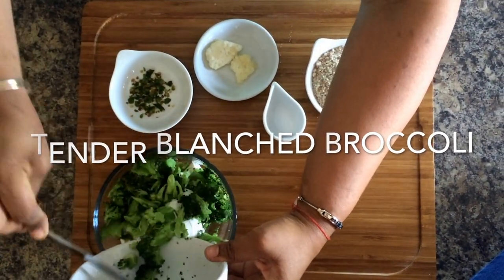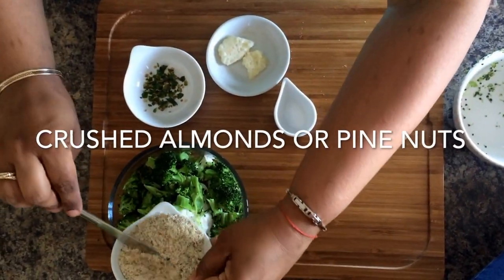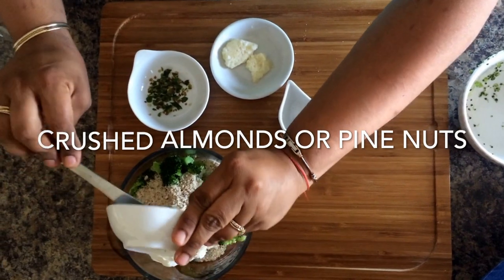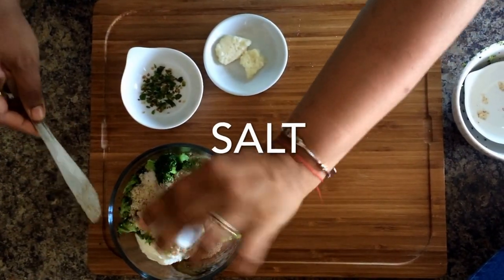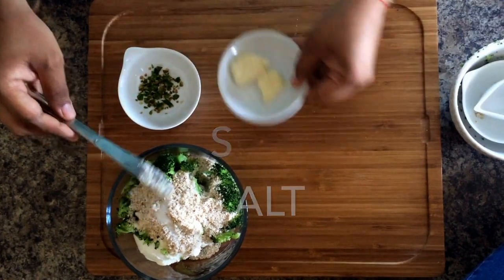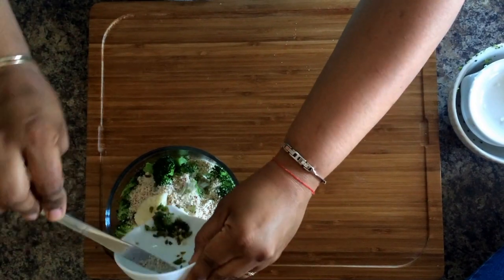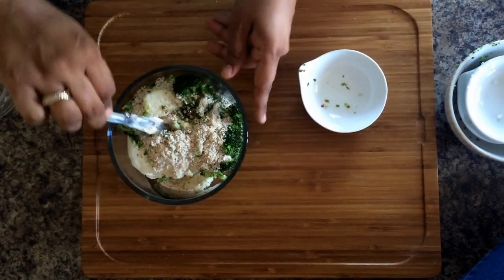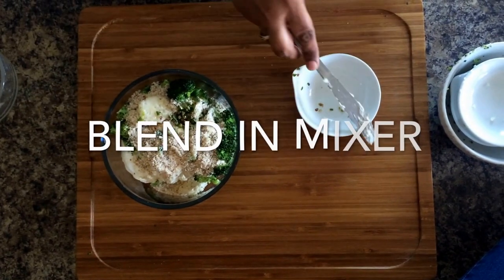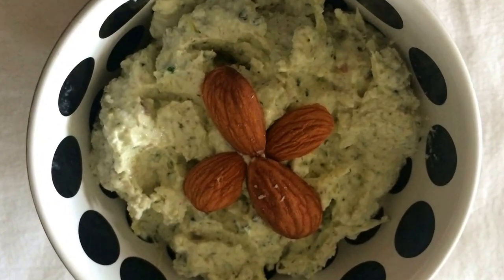For this you need some broccoli, cut and tendered. Boil it in water or in the microwave for 2 or 3 minutes. Add some crushed almonds, salt, garlic, and to give it that spicy hot flavor, add some green chilies if you wish. You could add any other herbs that you like, then put all this in a blender, mix it well, and it's ready.